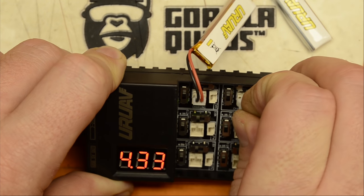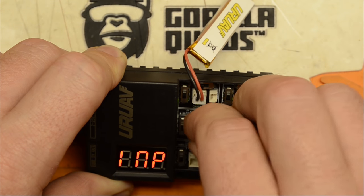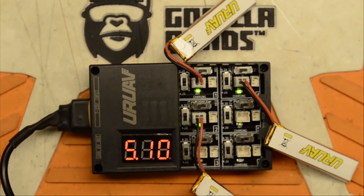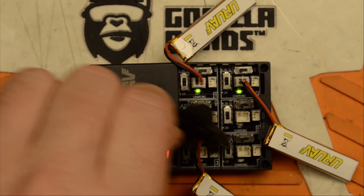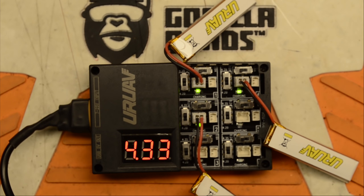The charger has this horrible high-pitch squeal to it — same as the charger that came with the Snapper 7. Let me hold my microphone up to it so you can hear it. It's a super high-pitch frequency. It just drives me bonkers listening to it. We'll come back in a little bit when those are charged up and give it a rip.